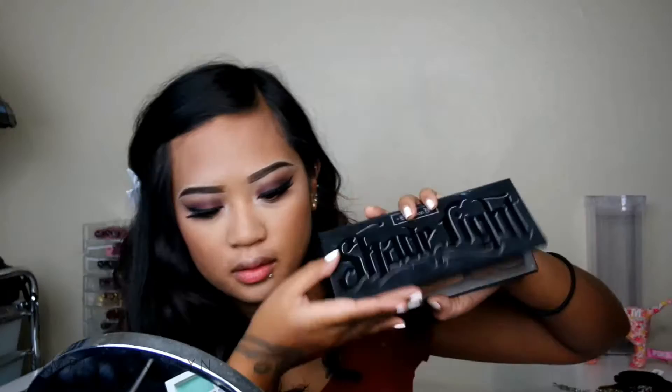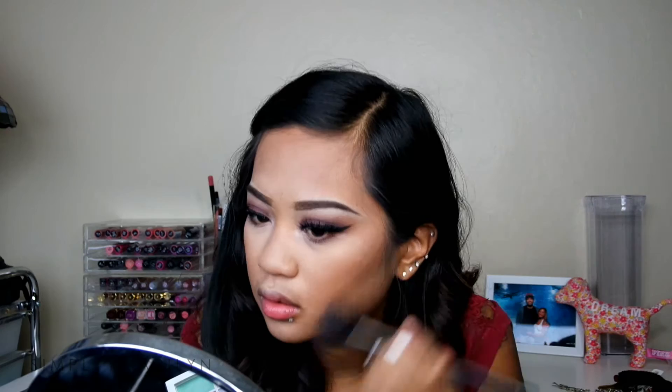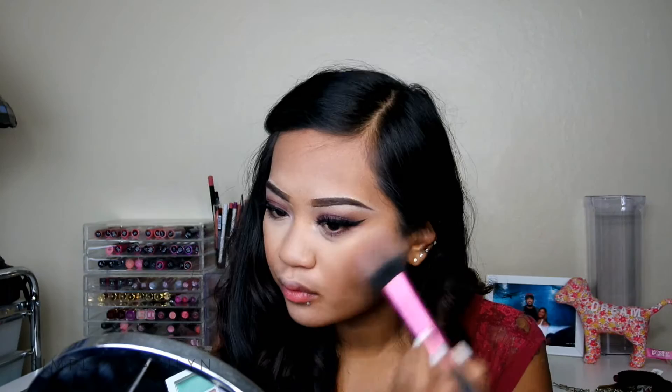Let's get ready to contour. I am going to be using my Shade and Light Contour Palette — you guys know I use this all the time. I'm using a small blending brush for precise contouring, then a fluffy brush to blend everything out, picking up more product to add onto my contour. I was also contouring on my forehead and my temples as well.